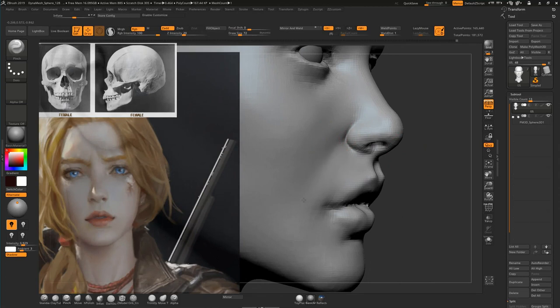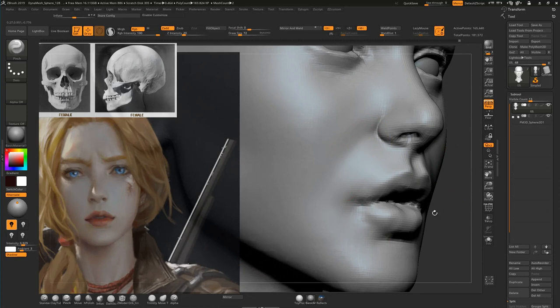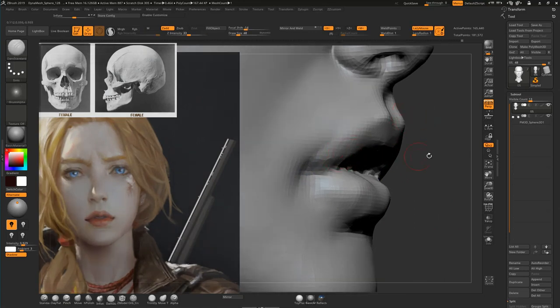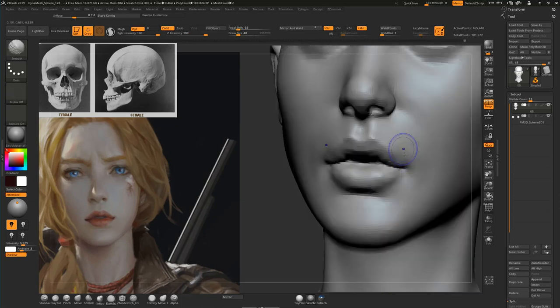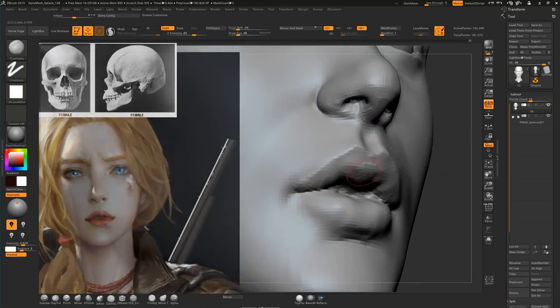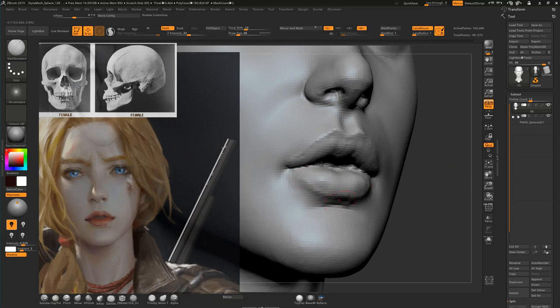I will go here with the Pinch brush with Alt pressed to make the mouth area — notice that it's separating here. We'll also make this kind of muscle here. I'll smooth it, but it's a form that we need — we will smooth it even more but it's a good thing to have. Now I will do this with the DamStandard brush and smooth here again, because we don't need it to be too pronounced. It's a little bit of judgment — which forms to pronounce and which we don't want to pronounce that much.